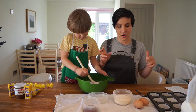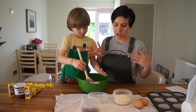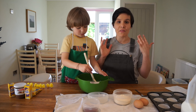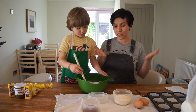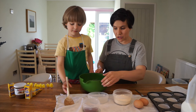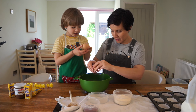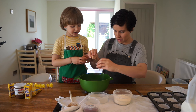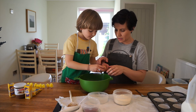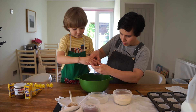The next step is to break two free-range eggs into the bowl. The great thing about this recipe is you can pretty much just chuck everything in - it doesn't have to be done in a particular order because berry cakes are really easy to make and you can't really go wrong. Let Mummy break the two eggs in - we'll break it together. One, two, three. Good boy.